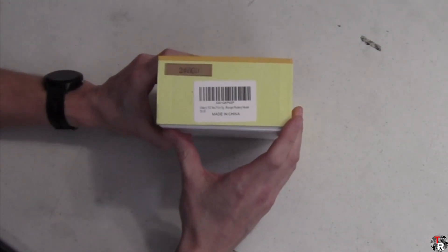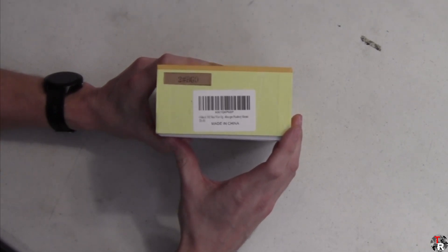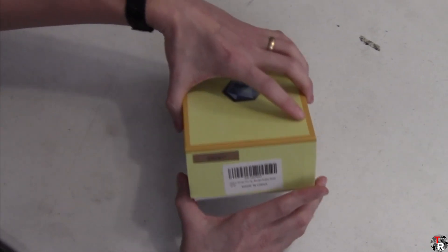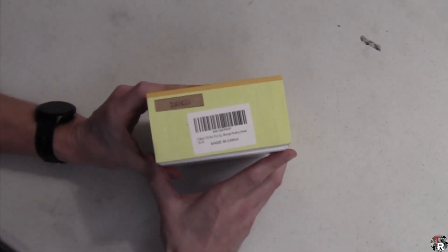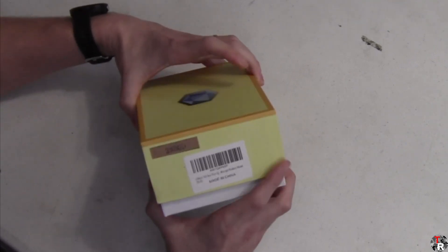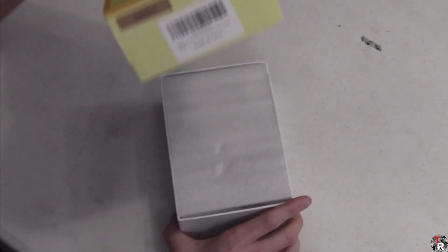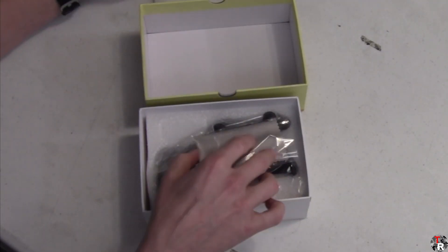This particular one is the Ohant 1x32 real fiber optic. It's got a picatinny around mount. You can see here — made in China. And simple, just real simple packaging here.